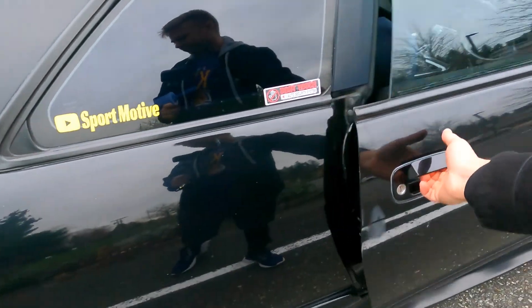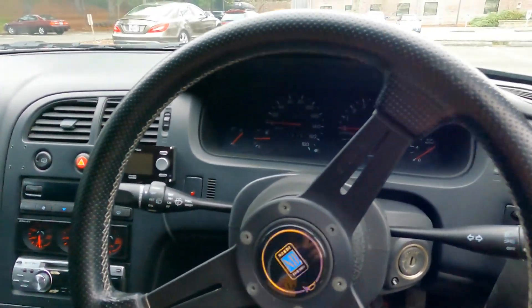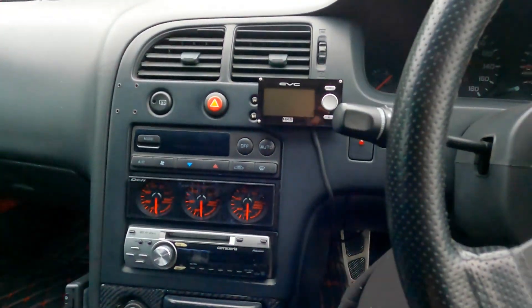I've got a lot of videos on the Skyline and a lot more cars. I do test drive reviews, that kind of stuff. We'll see you later.